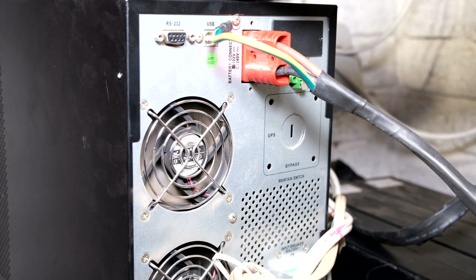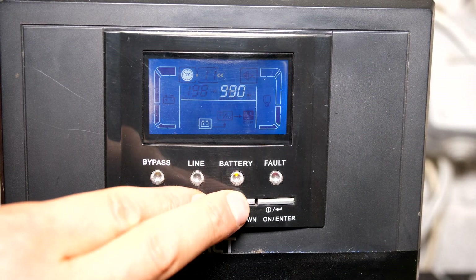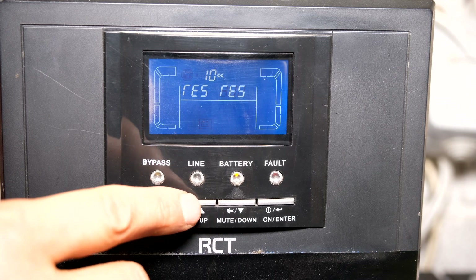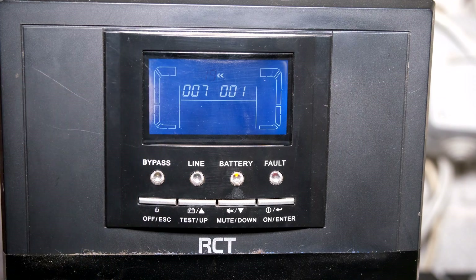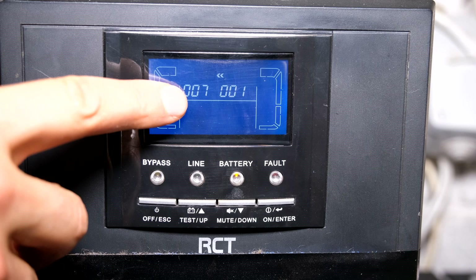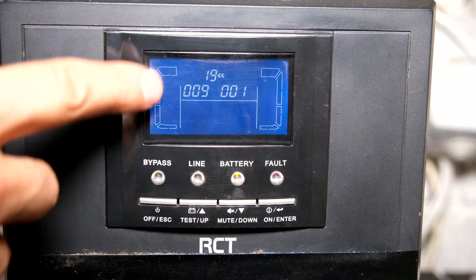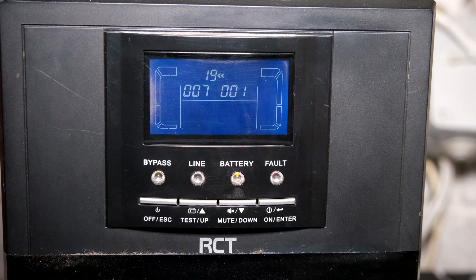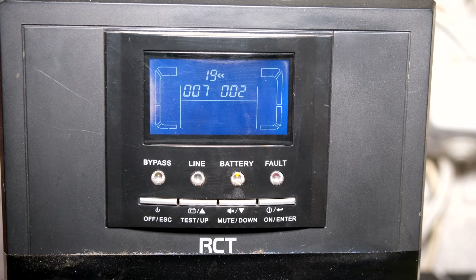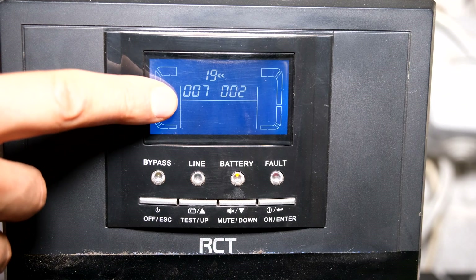The battery bank is now connected. There's a circuit breaker at the back that I now need to lift to the on position. Then I need to configure the UPS to tell it I have a second battery bank. I press these two buttons at the same time and scroll up to number 19. It says I've got 7 amp hour batteries and one bank. The reason it says 7 amp hours is there isn't an option for 8 — it goes straight to 9 — so I'll leave it at 7. I press enter and it asks how many banks I have. I'm using two banks. Make sure if you are changing batteries you change them all at the same time — you can't have an old bank and a new bank. I've now told it: 7 amp hour batteries times two.